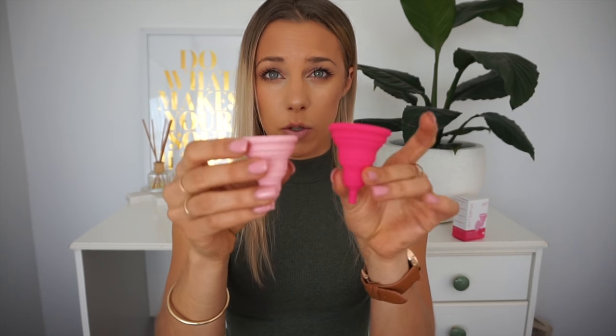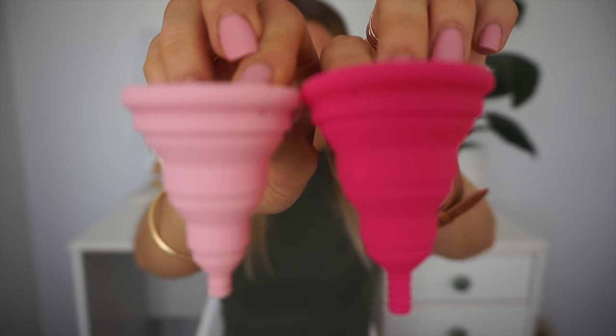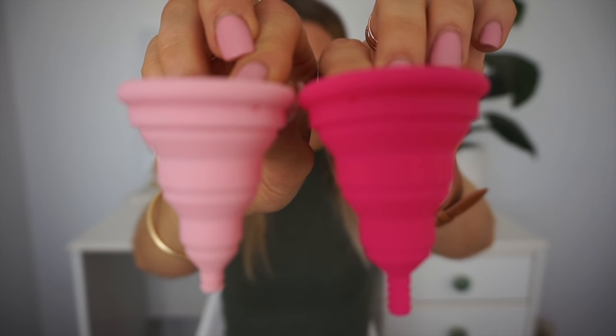On the topic of sizes, they sell two different sizes. This is the Lily Cup A and this is the Lily Cup B. I use the light pink one which is size A, and the dark pink one is for if you've had children or gone through childbirth. Single as a Pringle, gals.